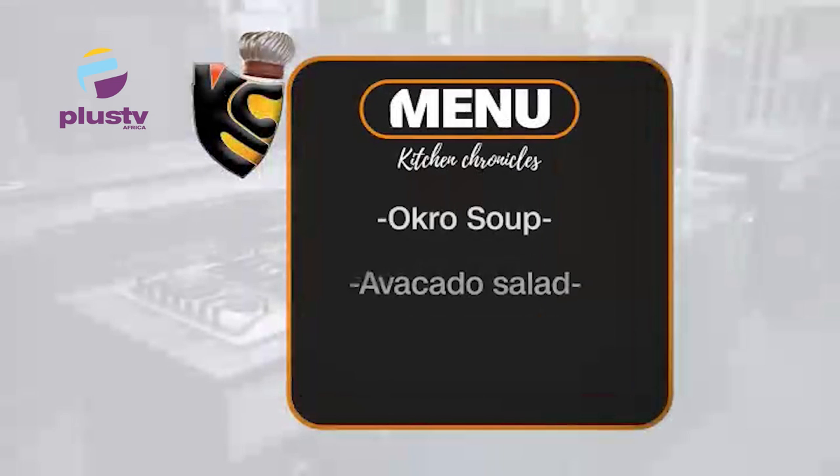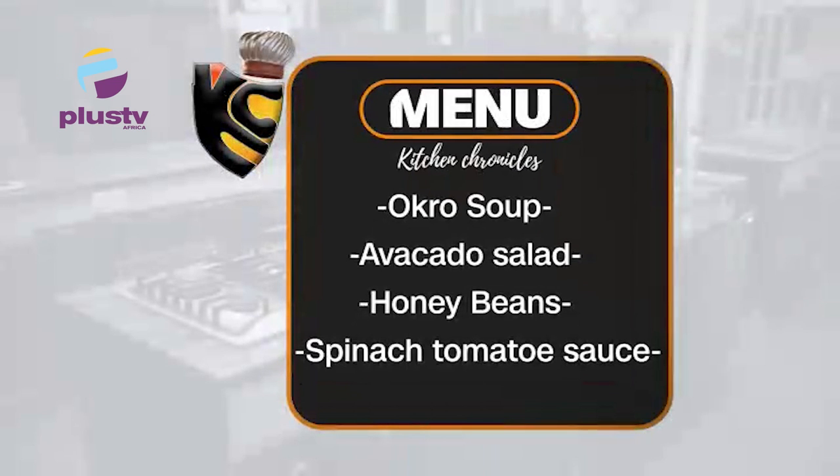My name is Francis Ojile. I am a nutritionist and a food coach. We will be making apple crumble — this is a very healthy cooking system from Royal Prestige. We are also going to be making okra soup, bringing in local soup, then we will do avocado salad for those who like eating salad. Salad is always good for the body as a side dish.